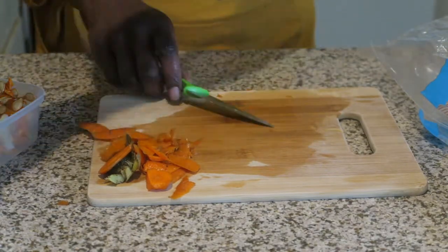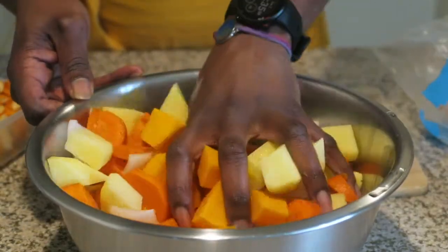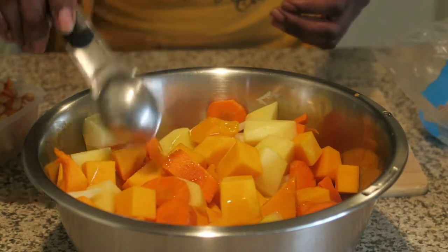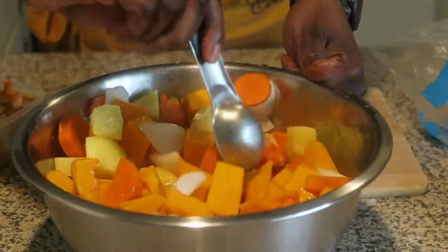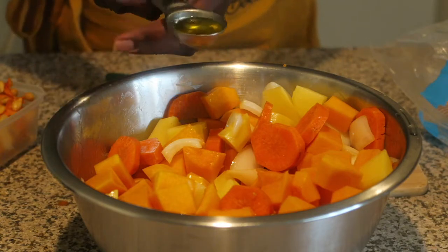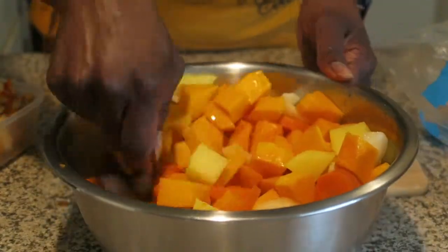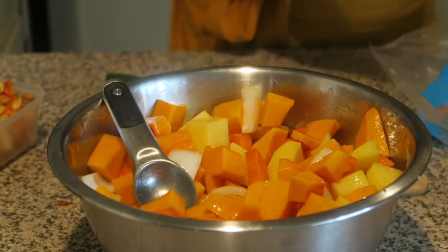We're done with cutting, we got the mix, and we're going to add one tablespoon of oil. I like to add the oil first to get everything coated so the seasoning can stick. Two tablespoons total — I like to reuse the same spoon I poured the oil with to mix everything, getting the oil sticking to the food.